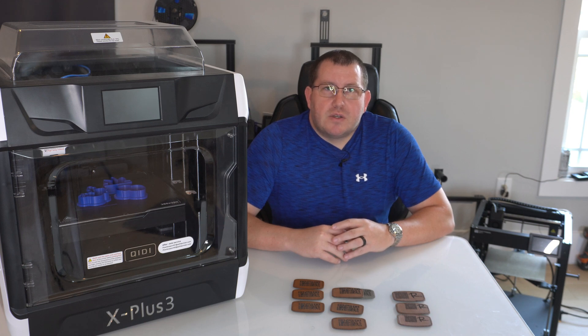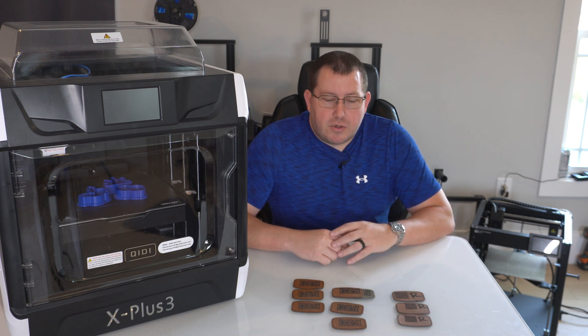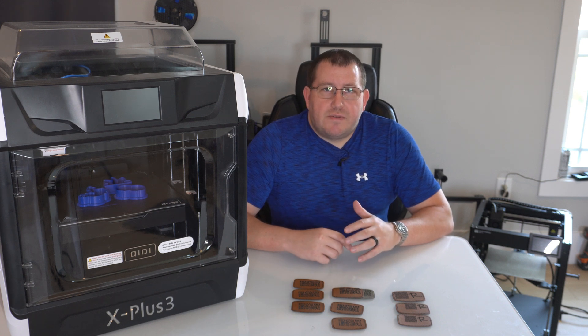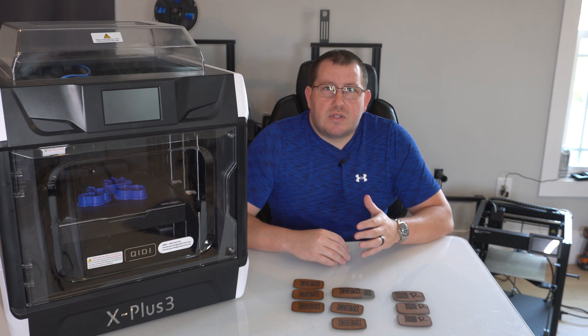Hey guys, Robert with 3D Printscape. I had somebody ask me to put a QR code and a logo on a leather patch that they're going to put on a hat and on a backpack as well. I figured I would go through the process I went through and some of the tests I did to come up with the best results.